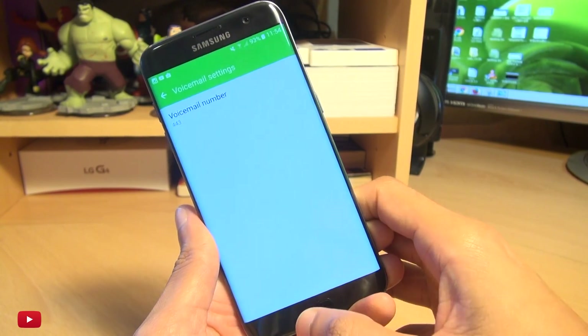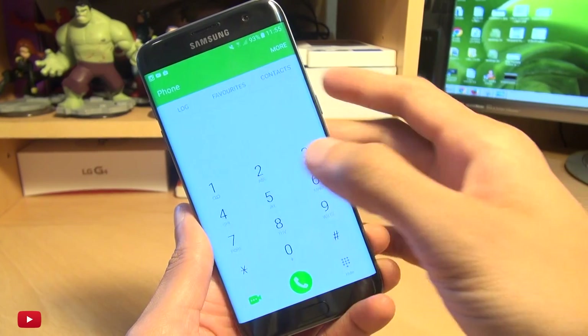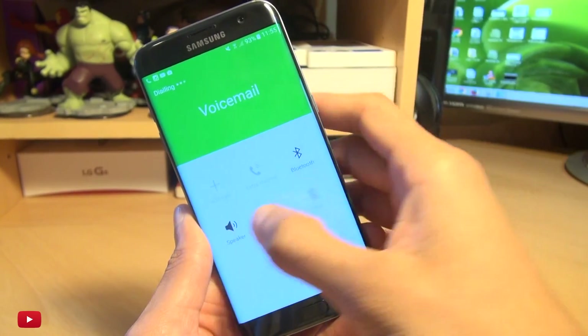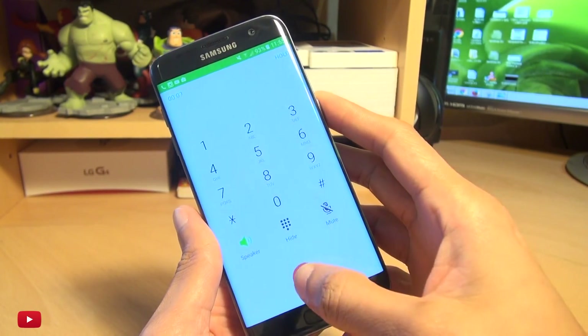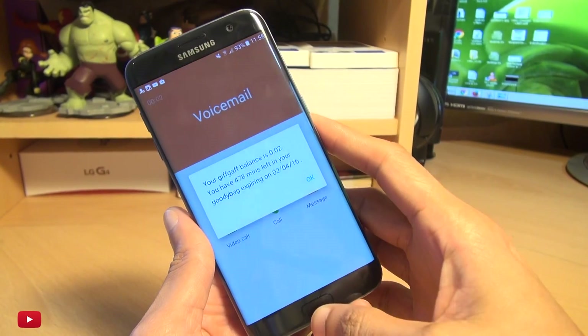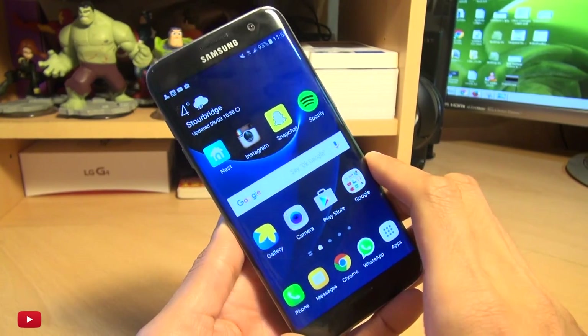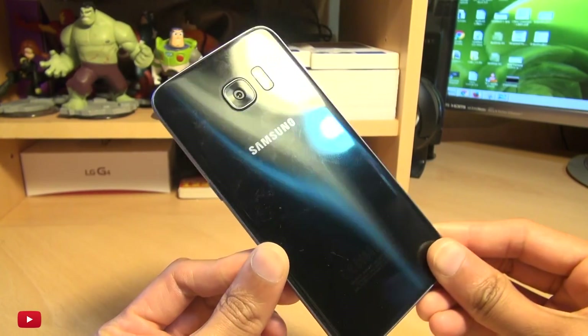So once that's done you can go into the Phone application. To test that it actually works, we'll just load up the phone app here, hold down the number 1 key and we'll see if that actually works. There we go — that's working A-OK. And that's how easily you can set up your voicemail settings on your brand new Samsung Galaxy S7.